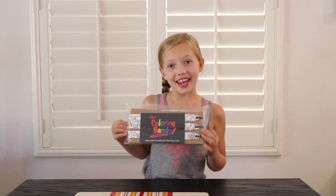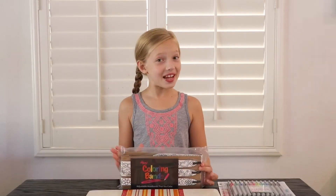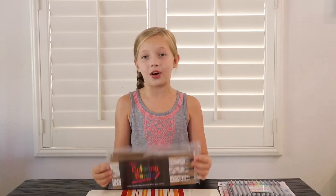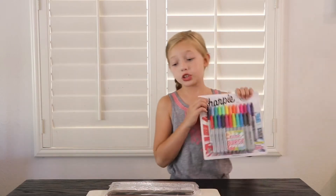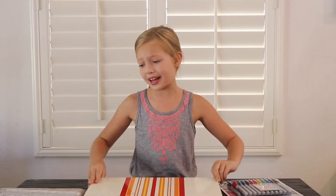Hey everyone, it's Payton and I just got these headbands from Hipsy Headbands called Coloring Bands. I was so excited because these are adjustable and I could color them any way I want. Don't forget to use Sharpie so it doesn't rub off. And never forget to use a place mat that your mommy does not care about, so she does not get mad at you for getting marker on the table.